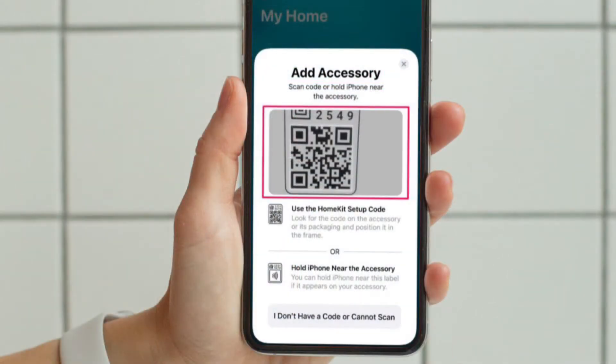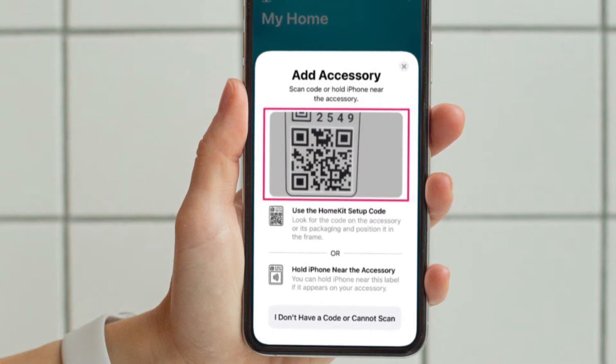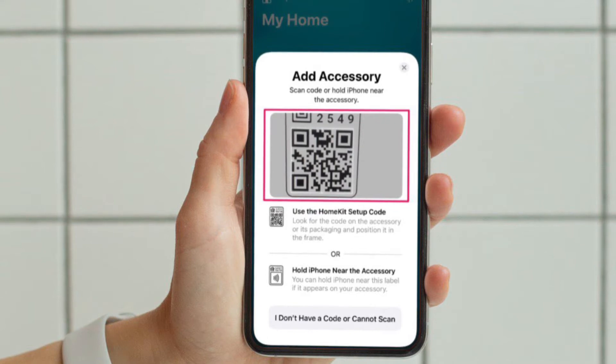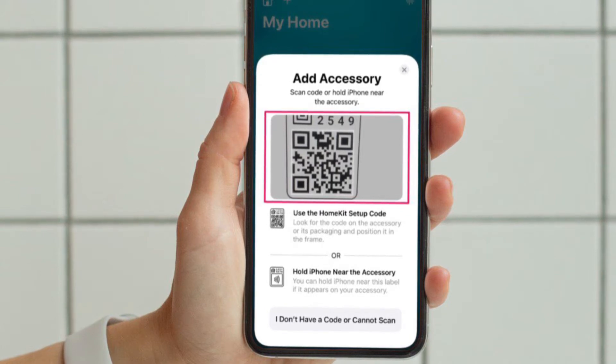This will bring up the QR code scanner within the Home app. Now look for the HomeKit setup code, which is typically shown on the accessory or in its packaging box. Alternately, you may have the option to pair it with NFC depending on the accessory you have. If you see the NFC label instead of a QR code, hold your iPhone next to the label.